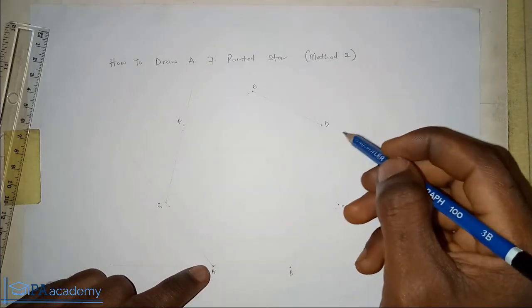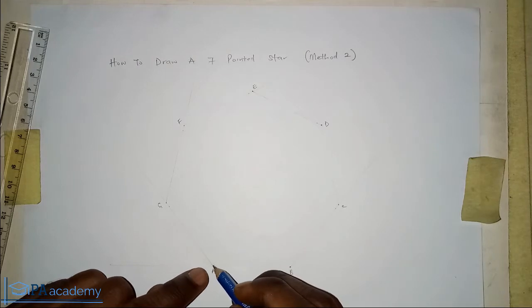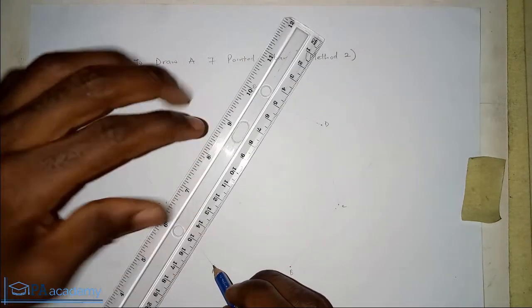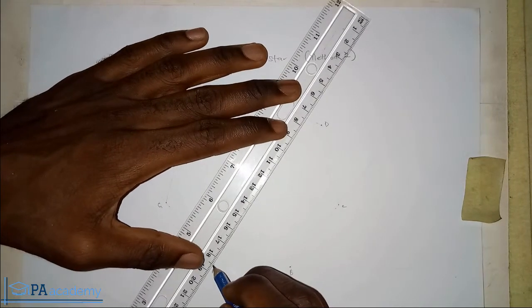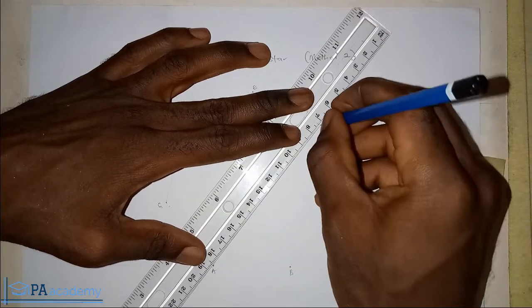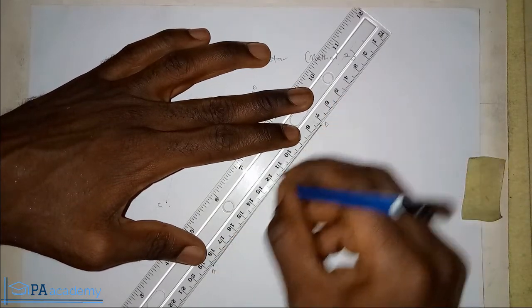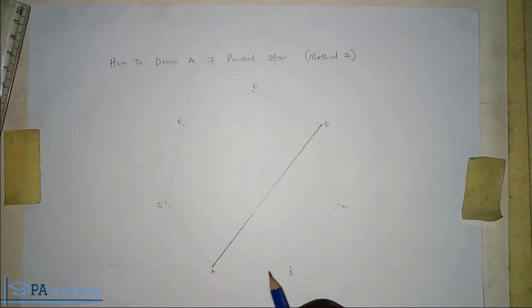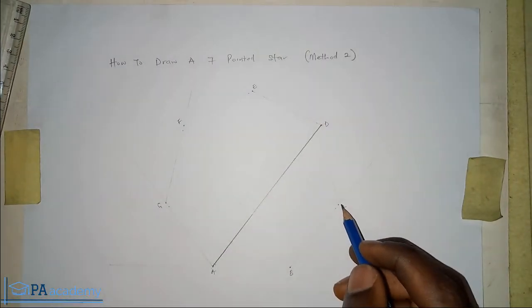From point A, we are going to draw a bold line straight to point D. So we'll have something like this. Drawing this line means you've skipped two vertices — you skipped B and C — and drawn it to D.